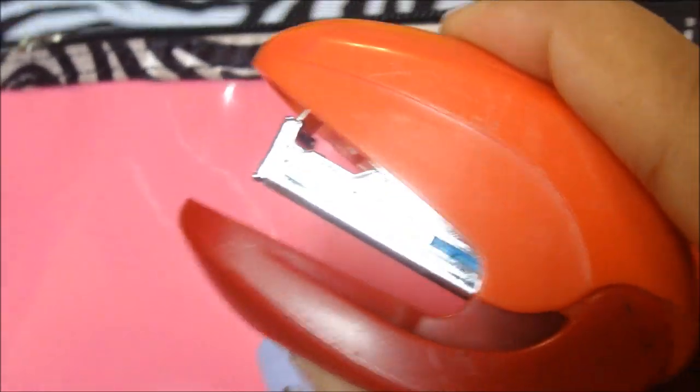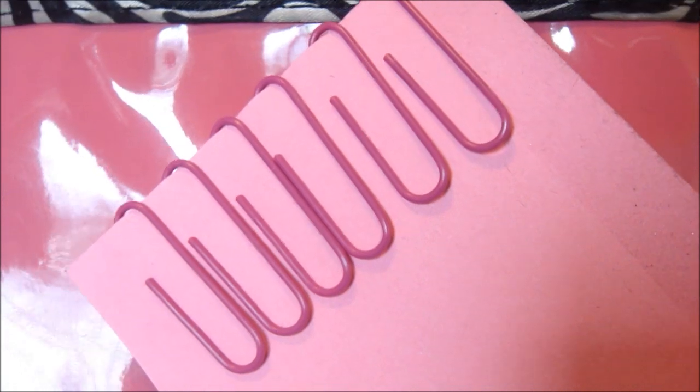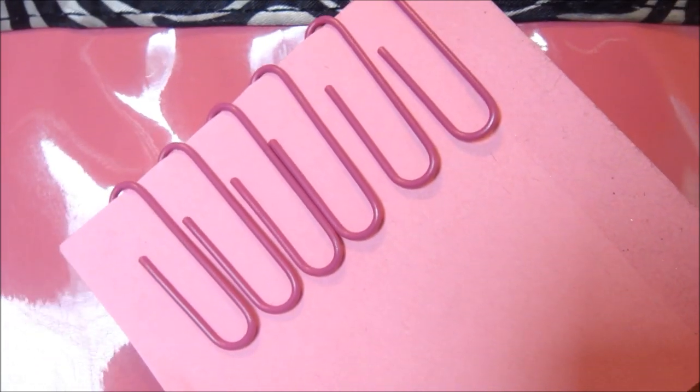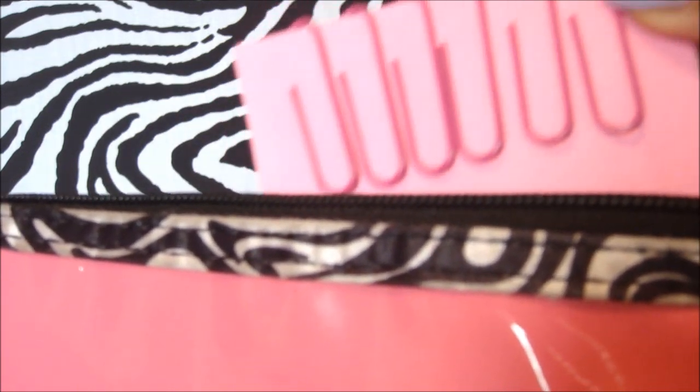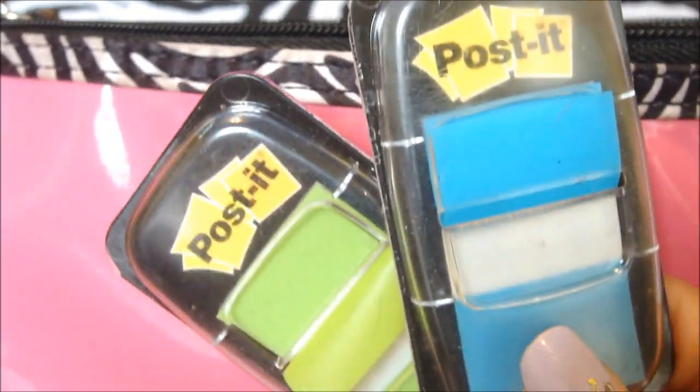I have my little baby stapler. To keep my paper clips and prevent them from getting lost, I attached them to the back of my sticky notes — so of course you're going to need some sticky notes. I also have post-its: the big ones and the smaller ones to just mark off pages and stuff like that.